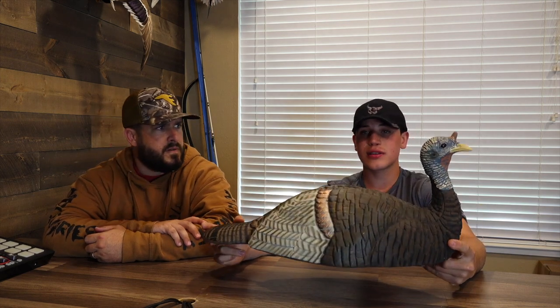Next, from The Grind, is the Breeder Hen decoy. Looking at it, it's built solid, good color contrast — looks like a good-looking decoy. Easy setup too: no stakes, you just take it out and set it on the ground. From a lot of videos I've seen, toms really love these breeder hens. I personally don't own one, but if I was going to get one, this is definitely what I'd be looking into.